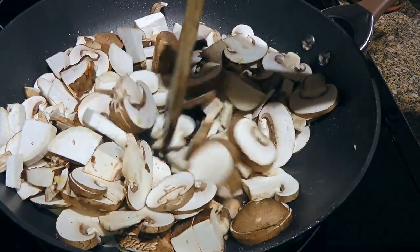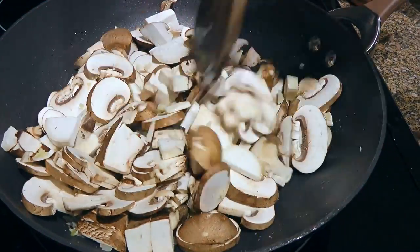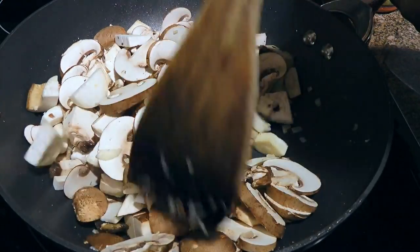We'll season with ground sea salt and sauté for 8 to 10 minutes. Normally, I don't like to add garlic too soon because if it burns, it gets bitter, but from the liquid the mushrooms will release, the garlic will be fine.